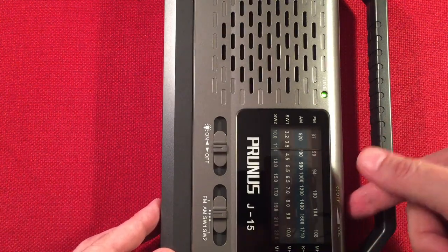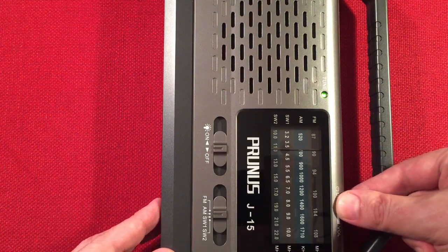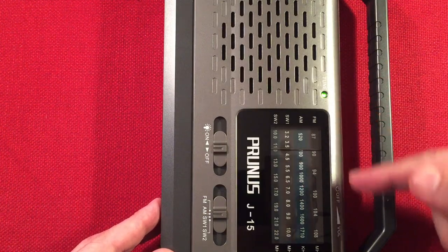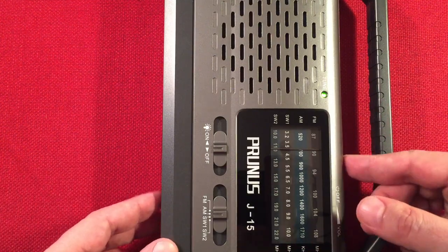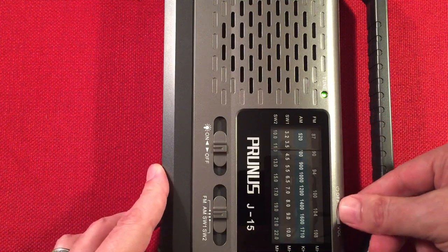Here's 650 WSM, Nashville, Tennessee, 434 miles. You can see how it latched right on to 670 — it bounced from 630 all the way to 670. So with this radio, it's going to be a little bit of fun trying to get those distant stations at night, but it could be enjoyable.